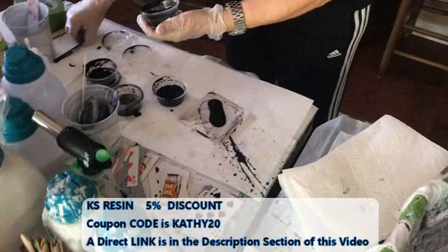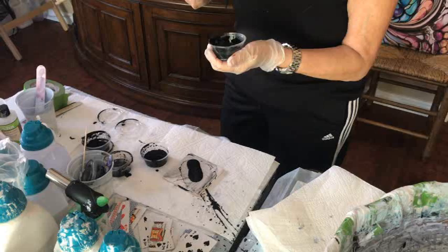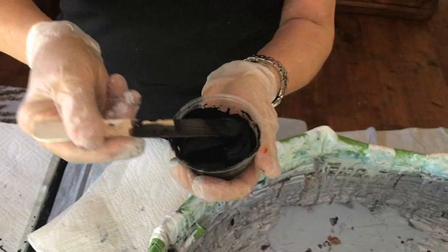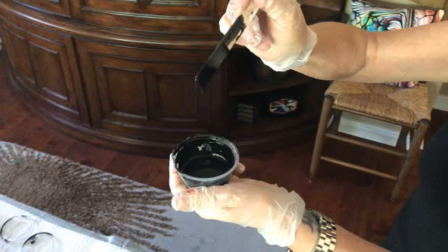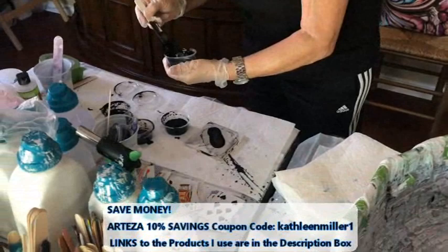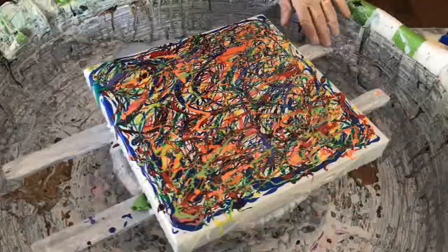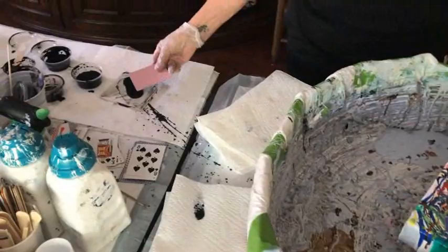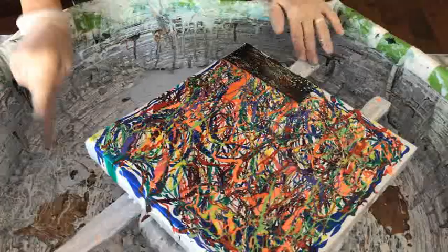Kathy is getting out her cell activator, which is simply black paint and Floetrol. She mixes it a little bit more. The consistency you're looking for is when it springs back — you want it to spring back. It's hard to see because the black is on a black background. So now she's going to swipe, doing it a little bit different this time. You can swipe with a variety of different swiping tools; Kathy simply uses plain playing cards.